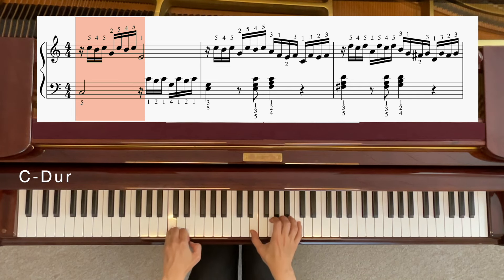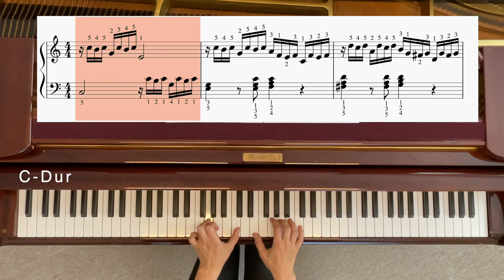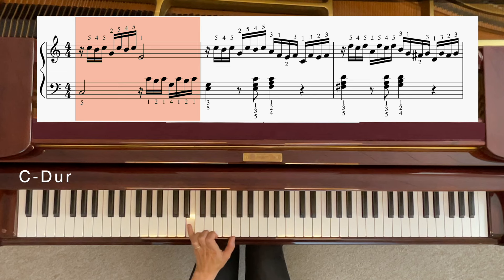Und wenn das mit der rechten Hand klappt, kannst du mit der linken Hand fortsetzen. Einfach auf dieses C gehen — von dort nach da — und spielen: C, Siebtimchen, C, G, C, Siebtimchen, C. Und dann eigentlich müssen wir zu E. Das wäre dann genauso wie in der rechten Hand. Hier wird es ein bisschen anders zum Schluss sein. Zum Schluss kommt nicht nur E, sondern zusammen mit dem G.